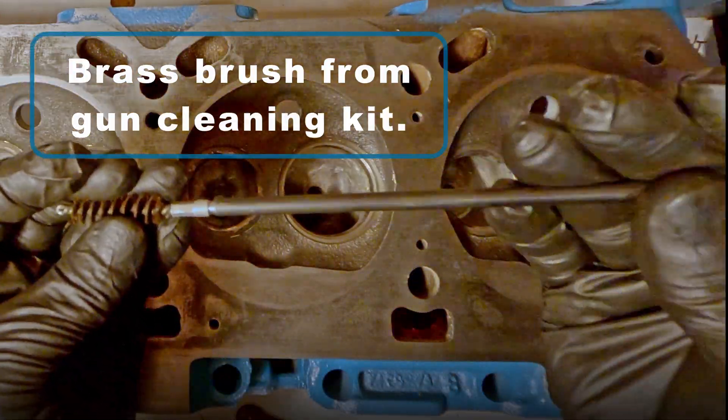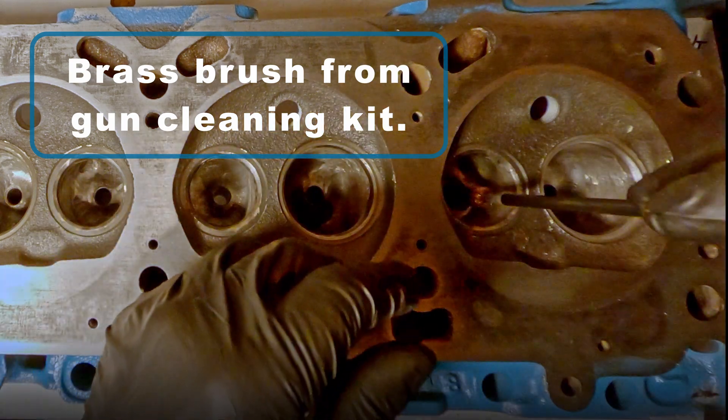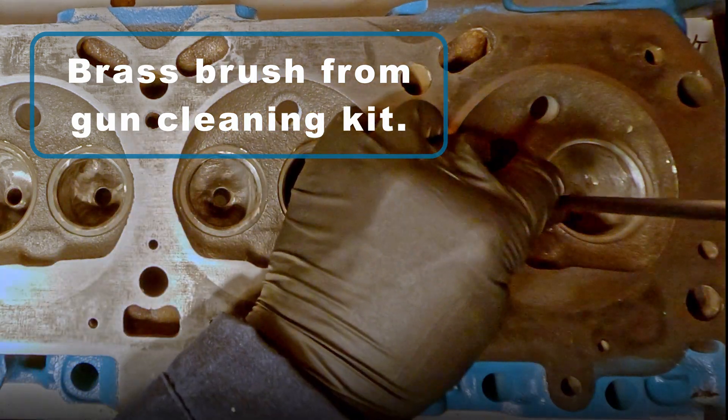I clean the guides before installing the pilots, and for that I use a brass brush from a gun cleaning kit.